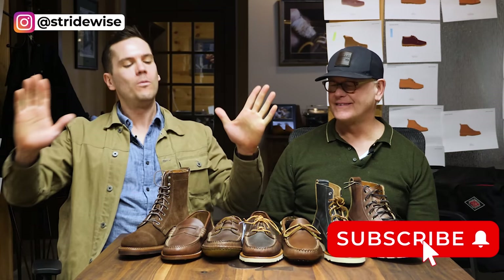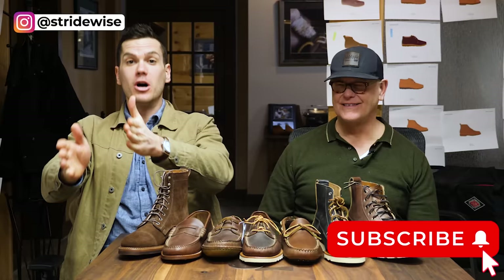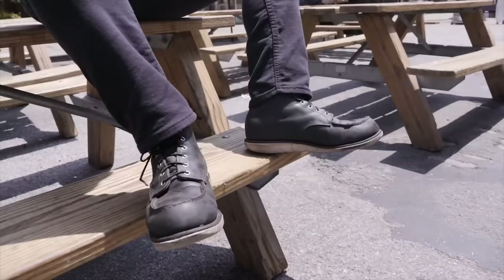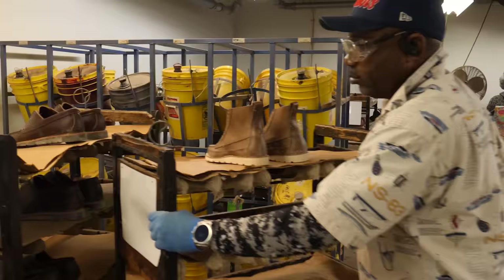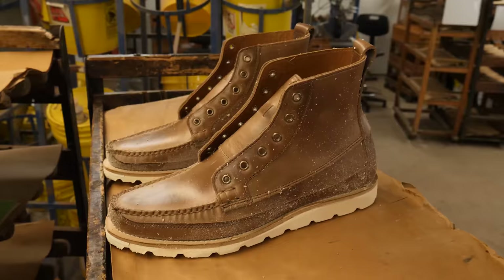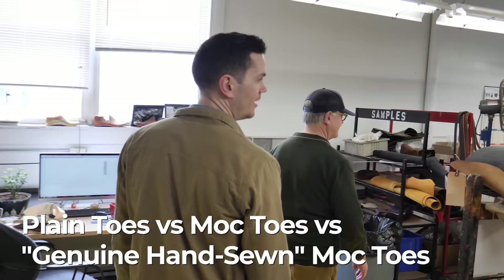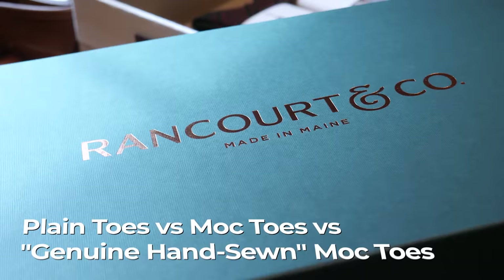You could divide all boots into mock toes and non-mock toes, basically. My very first pair of boots were mock toes, and if it's not your first, it pretty much should be your second. These are the two kinds of boots that you should know about. I wanted to break down some of the history, the ideas behind it, and the different kinds of mock toes you might not know existed — and what better place to do that than at Rancourt & Co., which is where I am right now in Maine with Mr. Mike Rancourt.